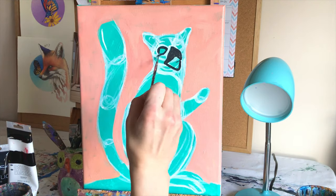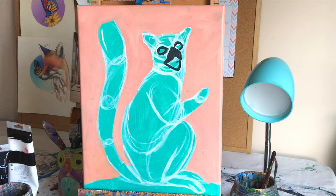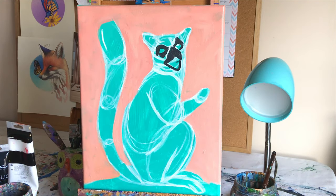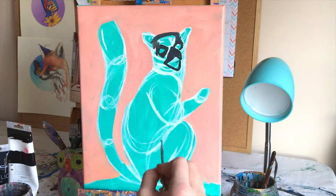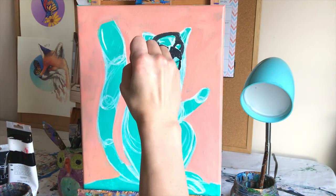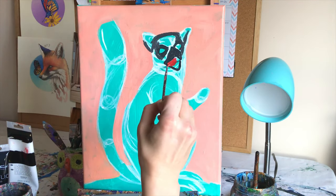Last but not least when it comes to tools, the canvases I like to work on and recommend for beginners are cotton canvas. 100% cotton canvases can be very inexpensive at any craft store — probably around ten dollars for a bundle. They come in different sizes like 8x10, 11x14, and 16x20.